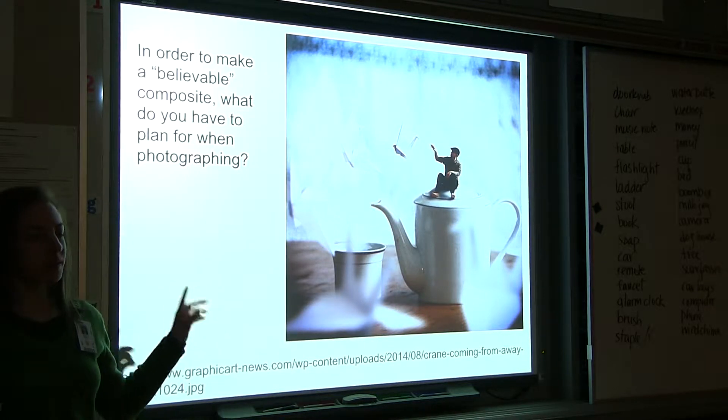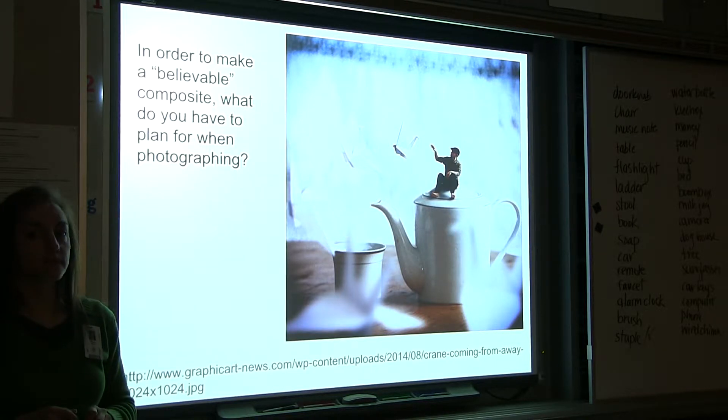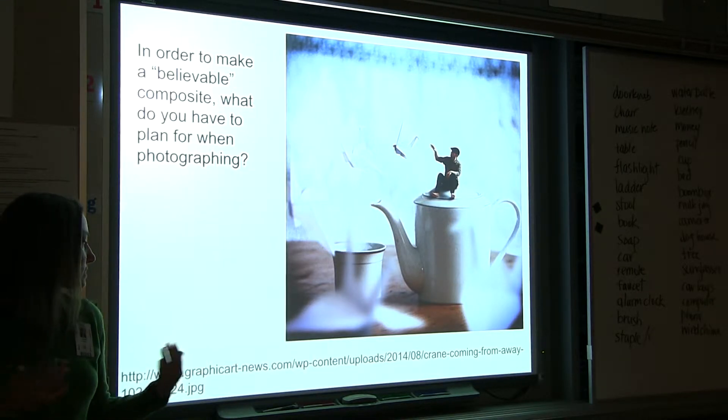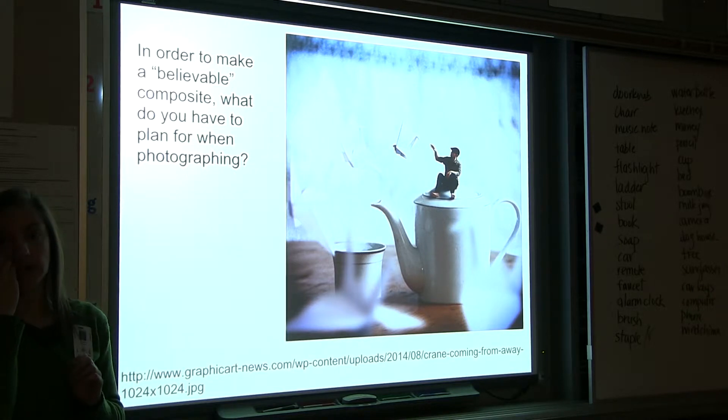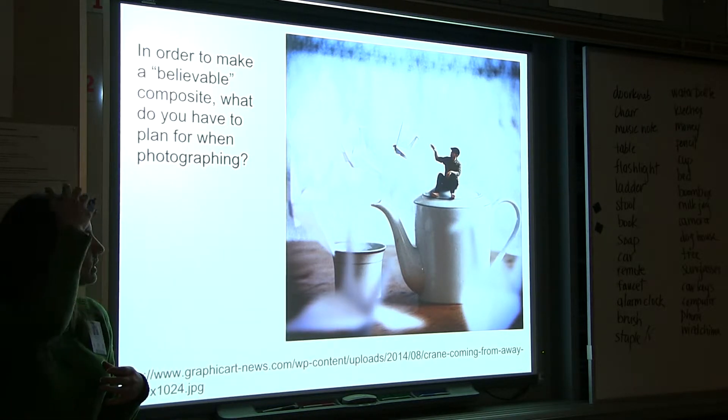Tell me step by step how this photographer created this image. They probably would have first set up the initial photo — the tea thing, the mug, and set all that stuff up. I'm assuming there are more than just two images for this one. It does relate to a skill you already know from a previous project: the tripod layer composite. See how we're building on these compositing skills? I would approach this by first setting up the scene — the background, the table, the mug, the teapot.